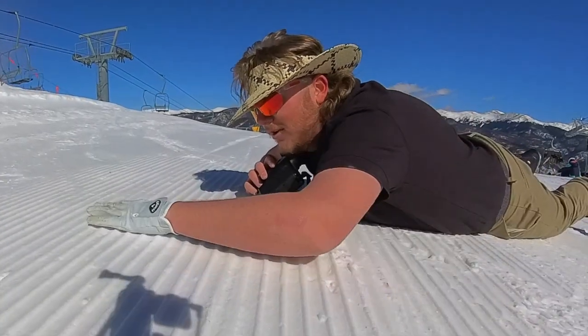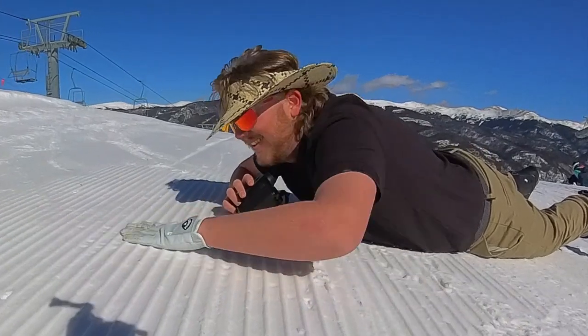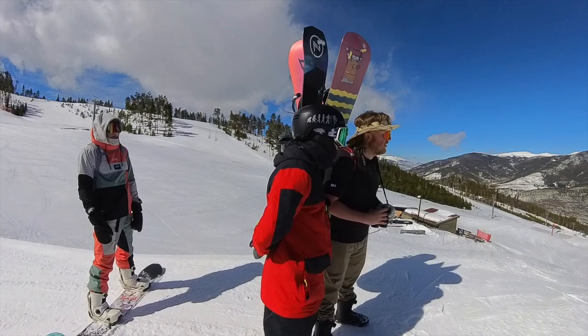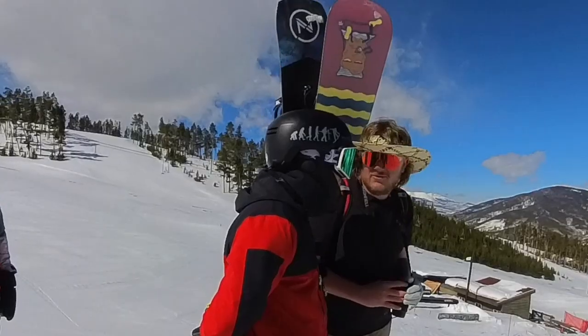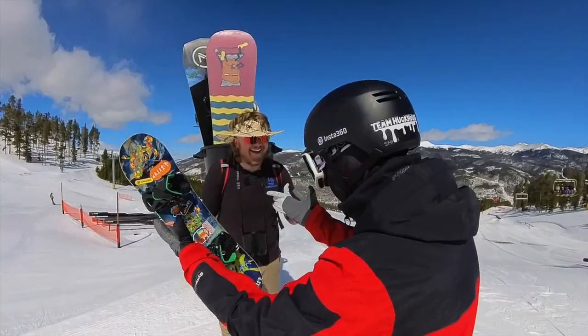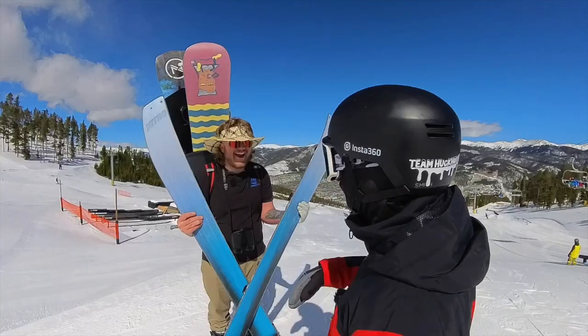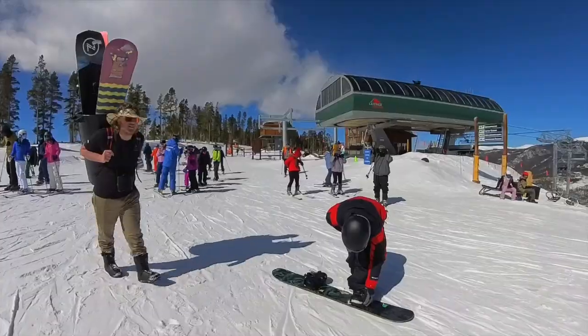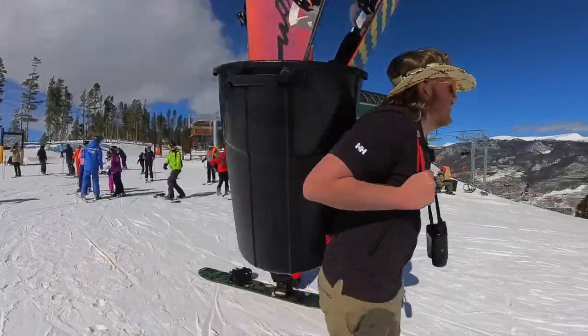All my problems are fixed! Oh, this is nice corduroy. We're looking at half cab front three, back three, cab five — rocker? No dude. The mini? No. The split? No dude, just give me the camber. All right, I'll see you at the next feature.